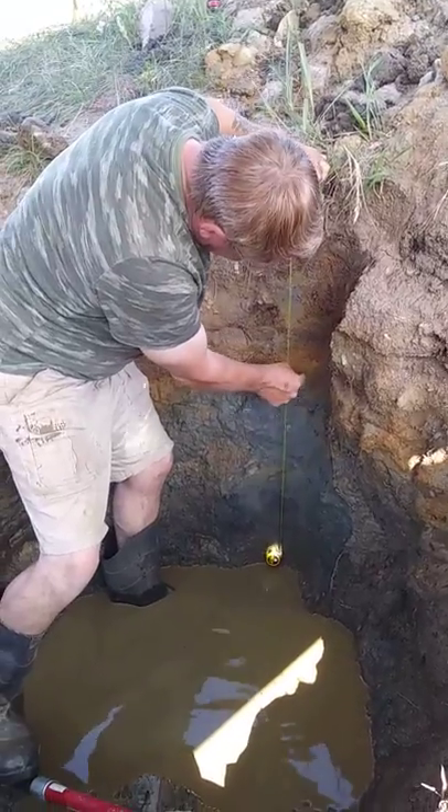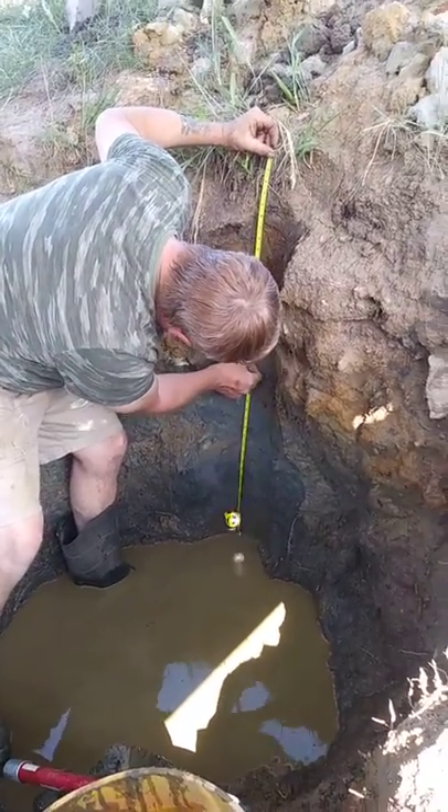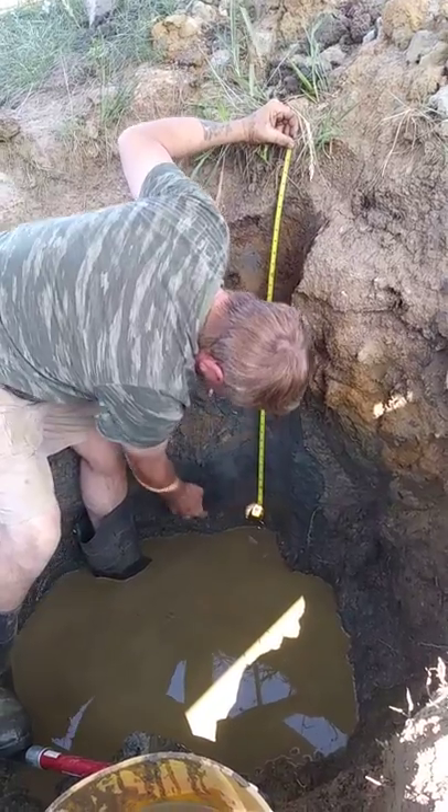And it changes to this orange clay down to about 20 inches here. And then goes gray clay down to right about 36 inches.